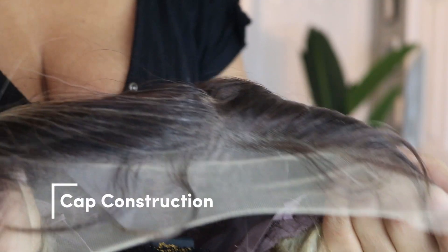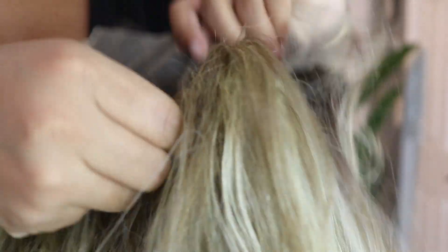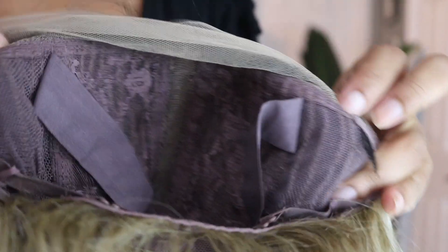This wig has a T-part with ear tabs. She has two combs at each tab and a comb in the back with adjustable straps. She also has a lace band for extra security. Her name is Audrina and I got her in a sandy blonde color — she comes in about 10 other colors as well.